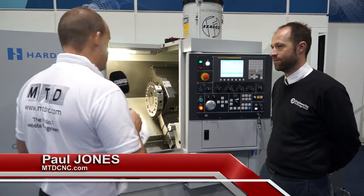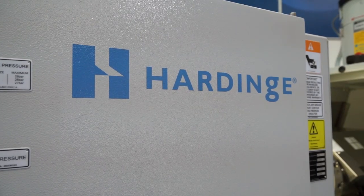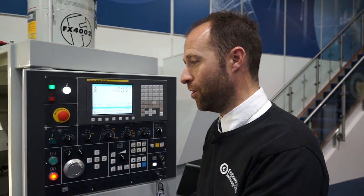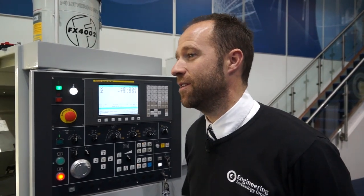Steve, this is the GS150 from Hardinge, available from ECG. I would hazard a guess that this is one of your most popular sellers - would I be right? Yes, it certainly is. It's available as a 2-axis or a 3-axis. With its footprint and compactness, it certainly is a bigger seller.